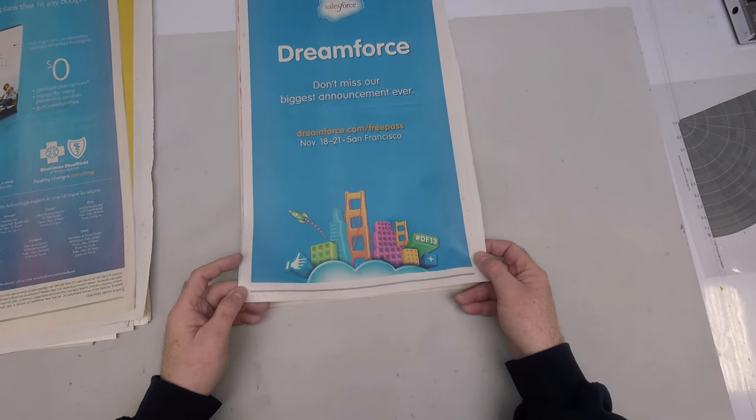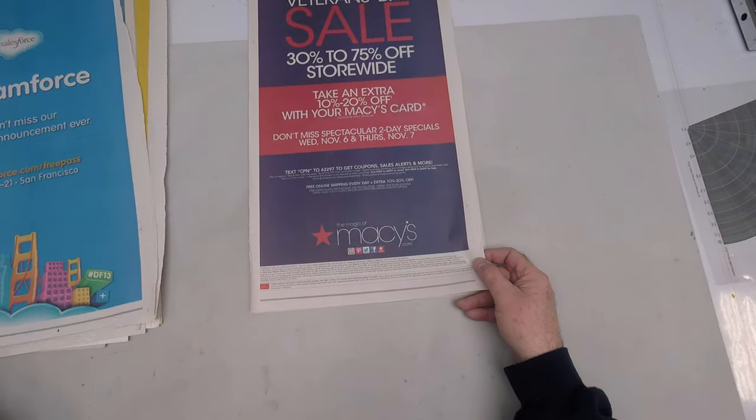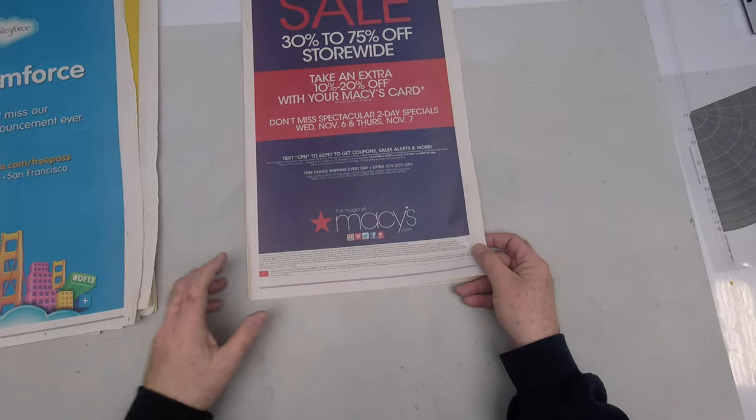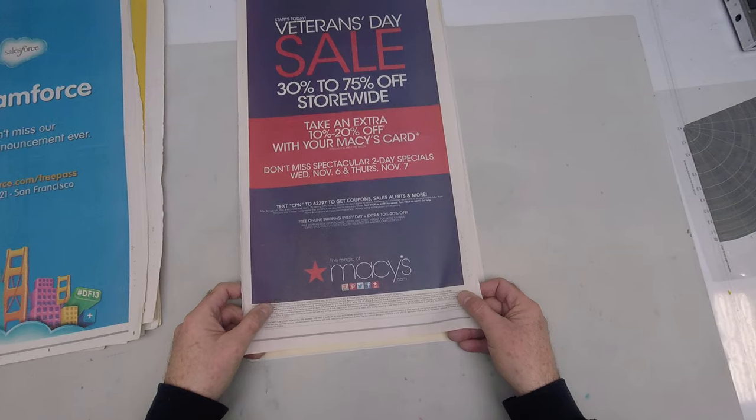Nice uniform color and density. The last couple samples here have been very heavy coverage solids.